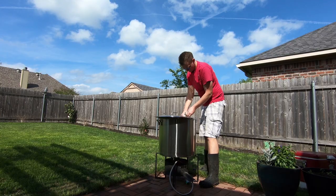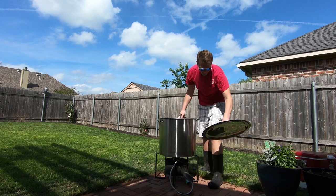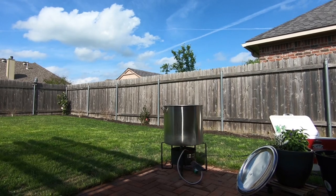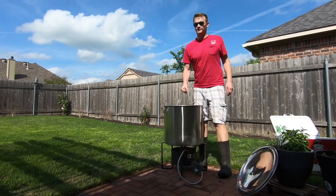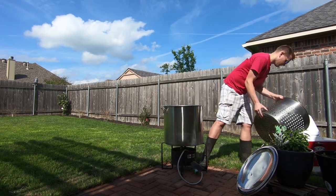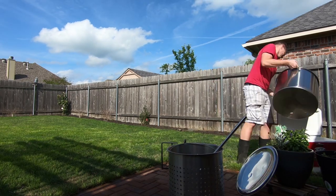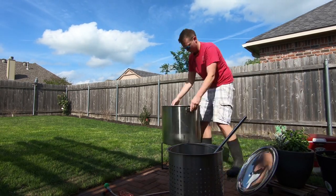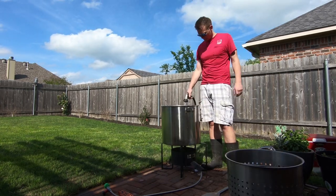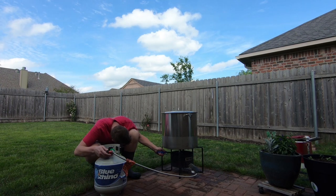This next step is what I like to do for the crawfish themselves — determine how much water I need to put in for the pot. Off camera, I put the crawfish into my strainer and filled it up to the appropriate level where they'd be appropriately cooked and boiled with all the ingredients. Then I put them back in the cooler and measure to see where the water line is, so I'm not putting too much or too little water for the boil.